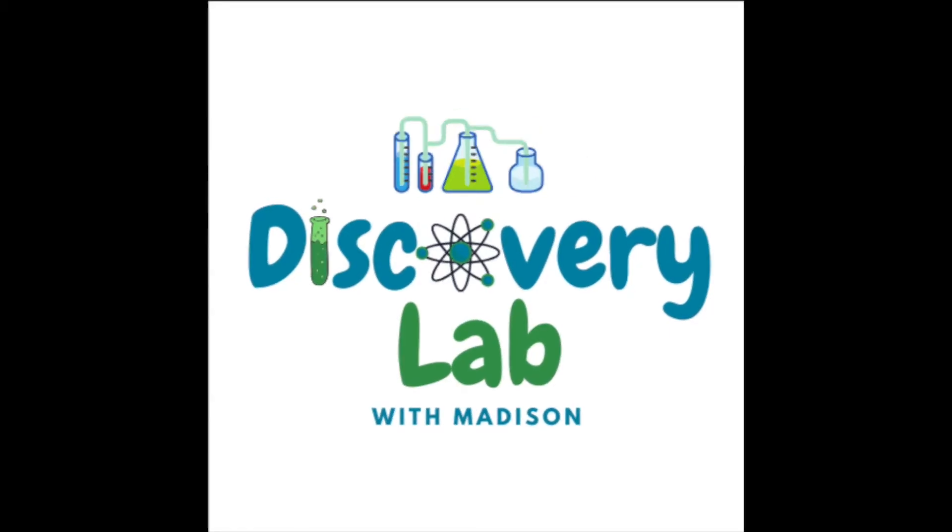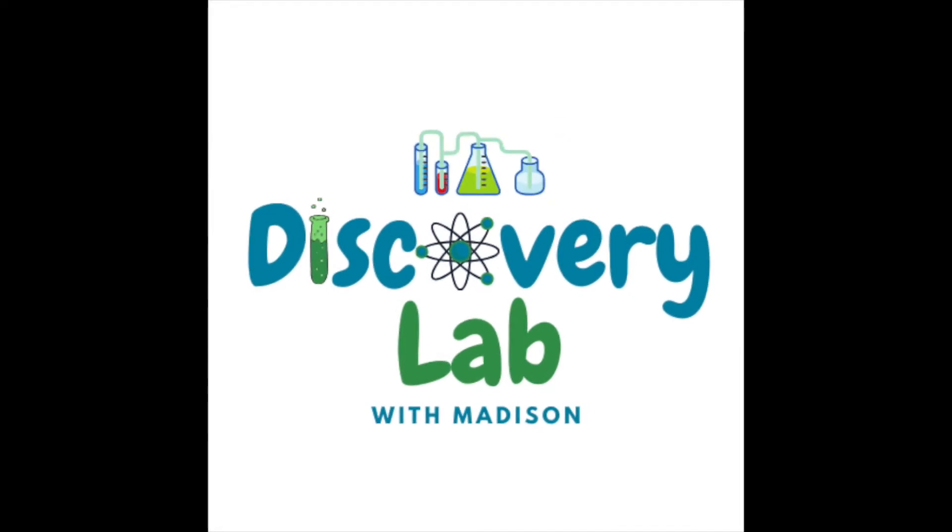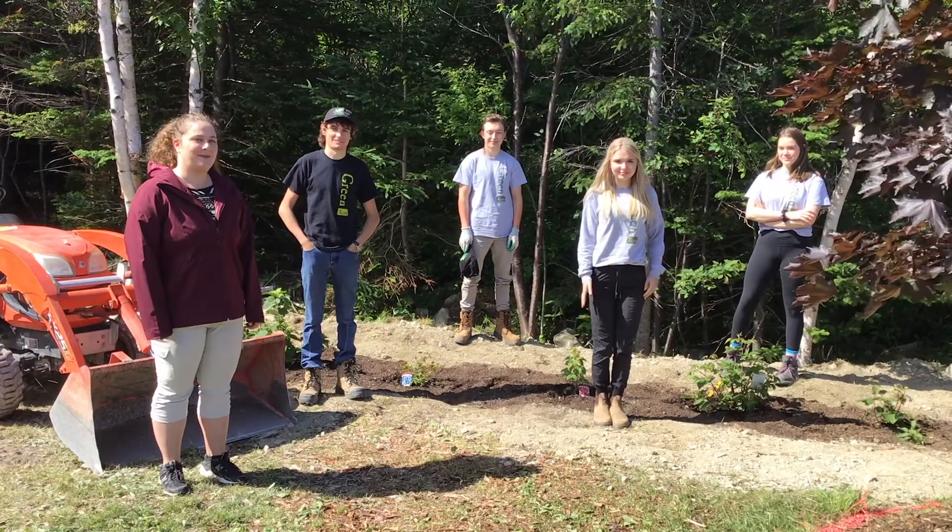Hi everyone, welcome back to the Discovery Lab. This summer we're going to be running Discovery Lab every second Thursday and it all starts this week, so tune in tomorrow. This week we've got some special guests from the Green Team. The Green Team is super excited to teach you all about bees.